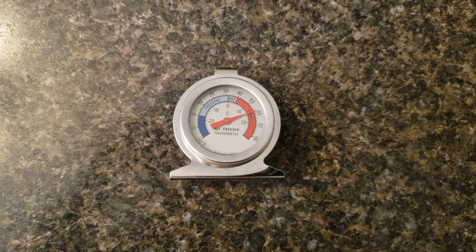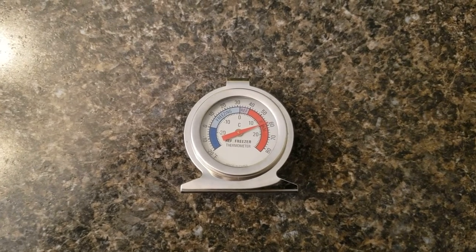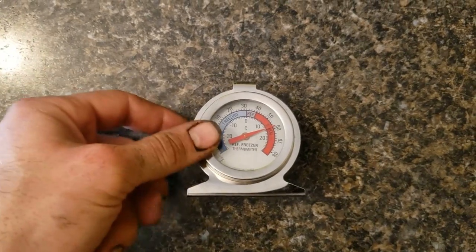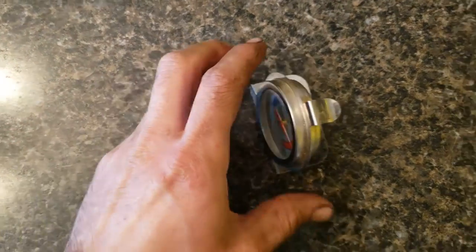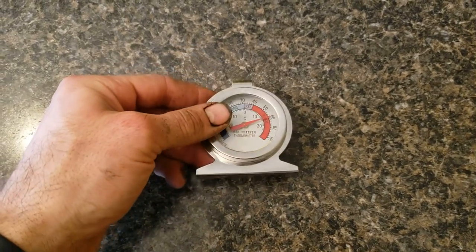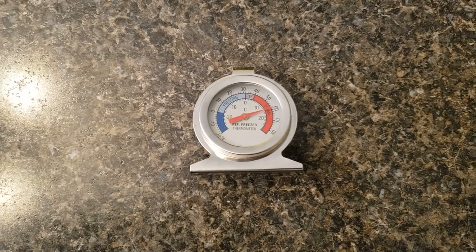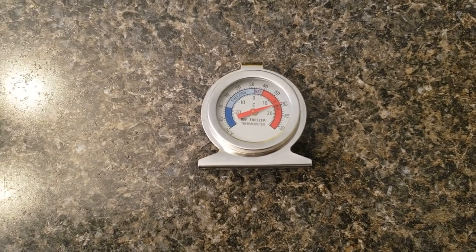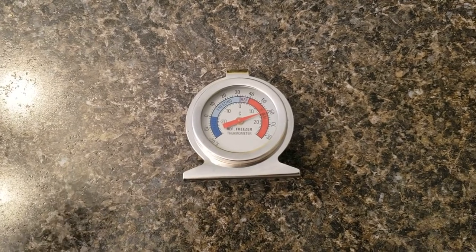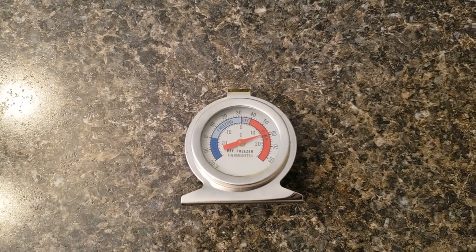What's going on everyone, welcome back to the channel. I wanted to do a video today on how to calibrate your refrigerator freezer thermometer. If you have something that looks about like mine and it's way out of whack — mine was in a temperature-controlled freezer with a digital readout reading about 33 degrees, but the thermometer was reading 50. So I knew it was off and wanted to show you how to calibrate it.